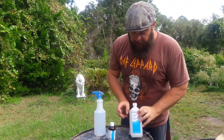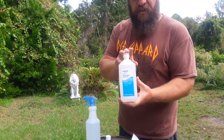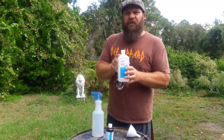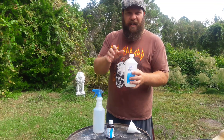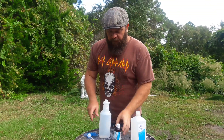The other thing you need is rubbing alcohol, and I get the 70% rubbing alcohol. There's also 90% — I prefer the 70%, a little cheaper, works just as fine. This you can find usually in the first aid department of most stores, just look by where they have the peroxide. You usually find rubbing alcohol there. Then all you're going to need is a standard little spray bottle.